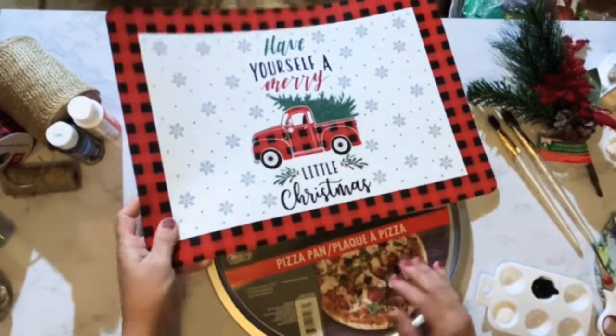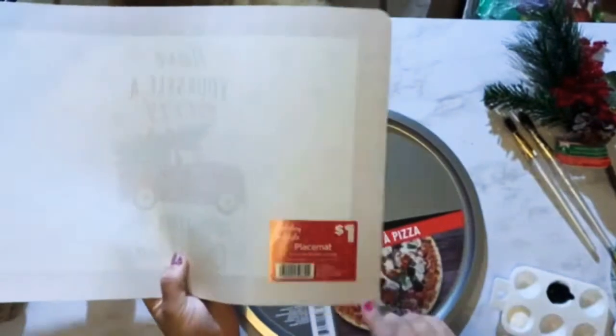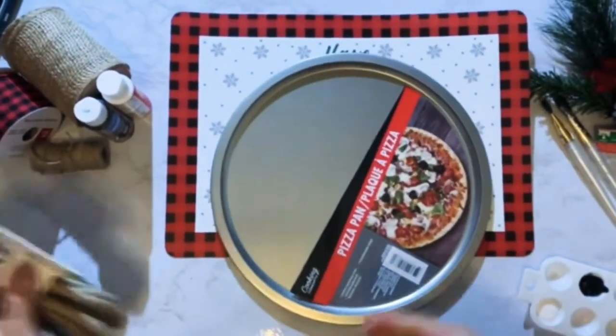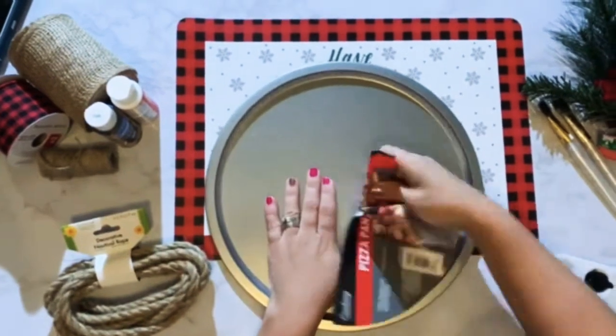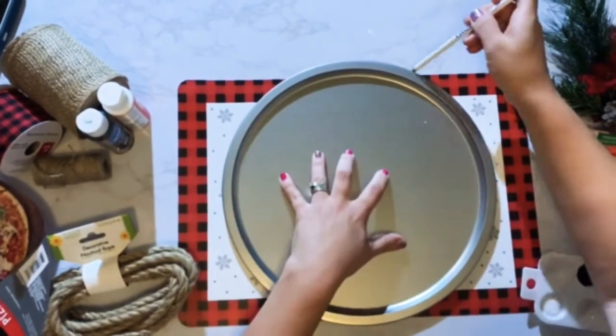Kicking it off with an amazing little red truck craft. Buffalo plaid placemat, a dollar at Dollar General. You can get this pizza pan at Dollar Tree, nautical rope at Dollar Tree, and I picked up some garland sprigs to kind of top it off with. So go ahead and get your pizza pan ready.